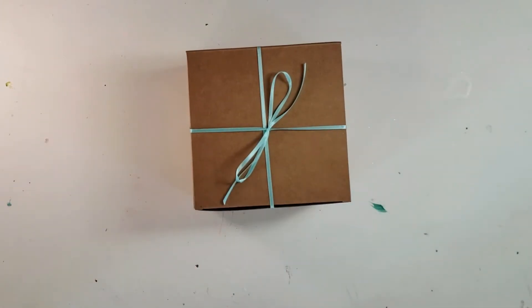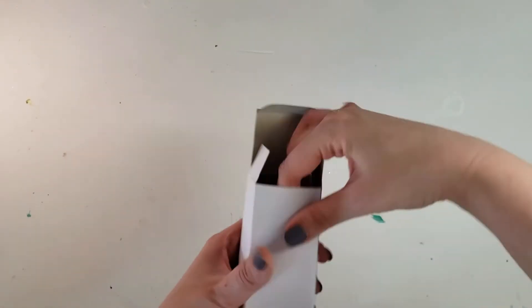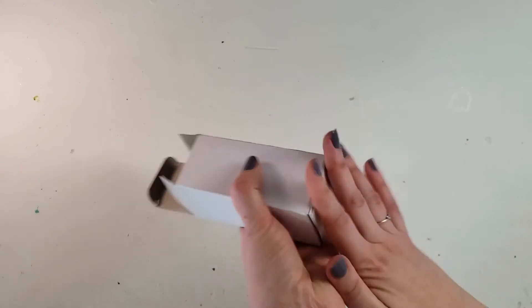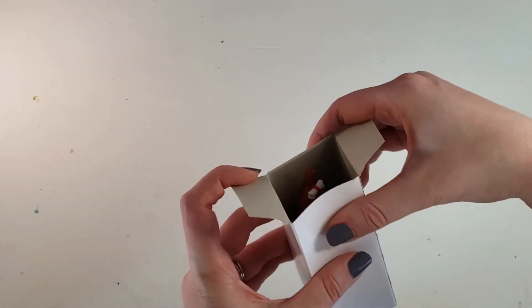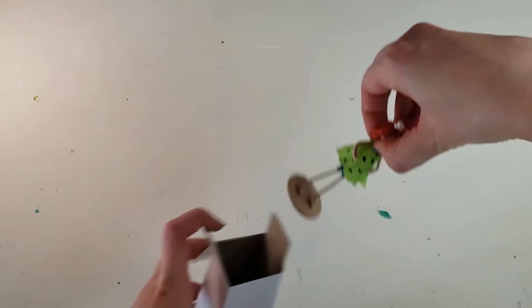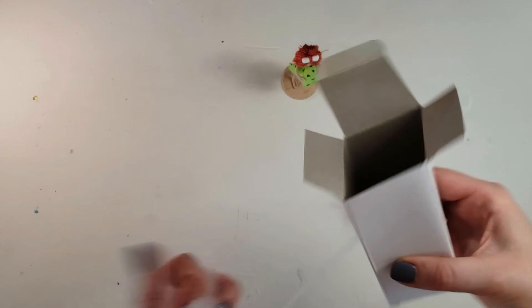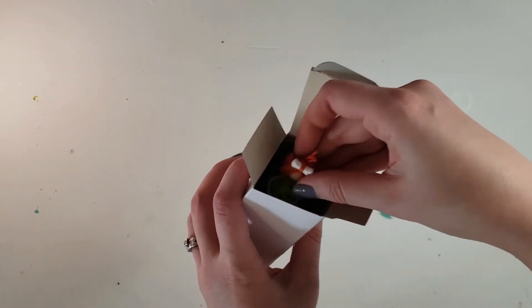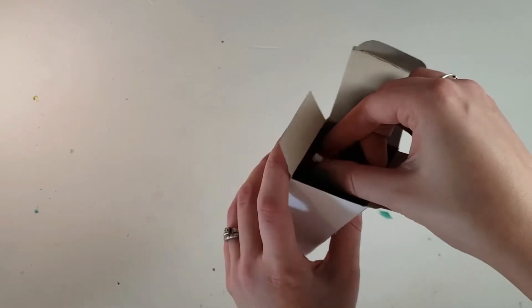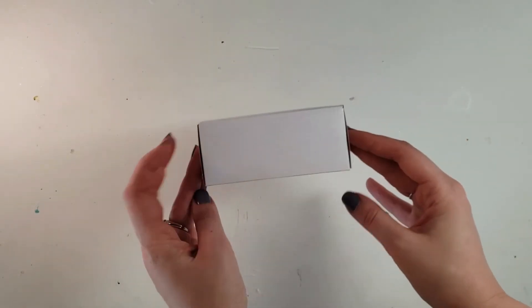For my mini dolls I use a 2 by 2 by 4 inch box. I get these from someone who receives their products in them, so I just pay the shipping to receive them — so these are recycled. I test my doll out in them to see how much polyfill I'm going to need. My dolls can vary in height so I adjust accordingly, and I don't need a ribbon to hold these shut.